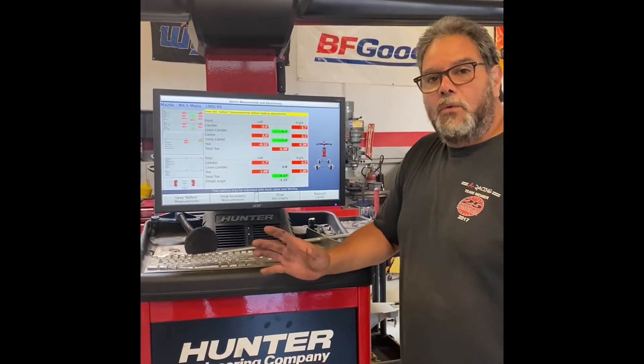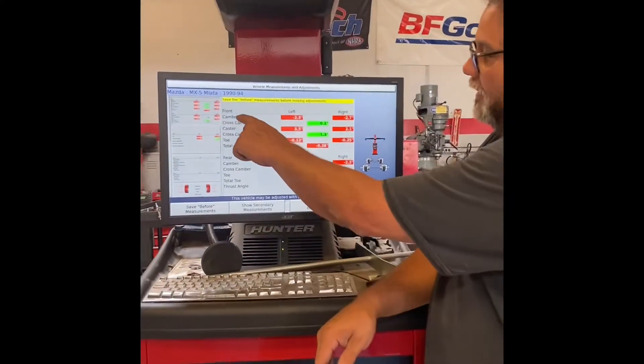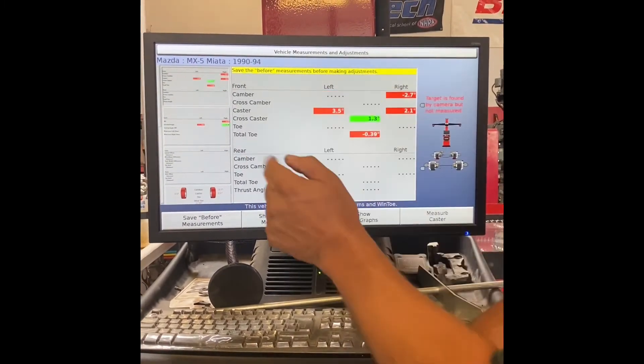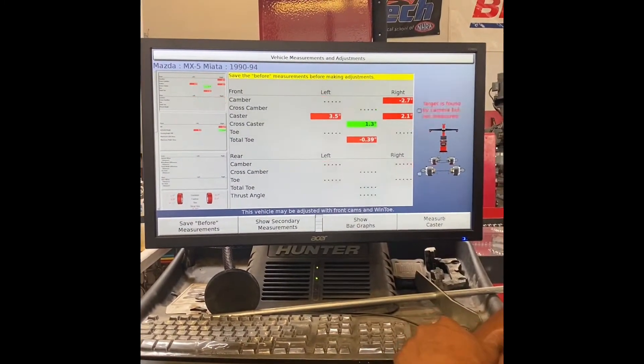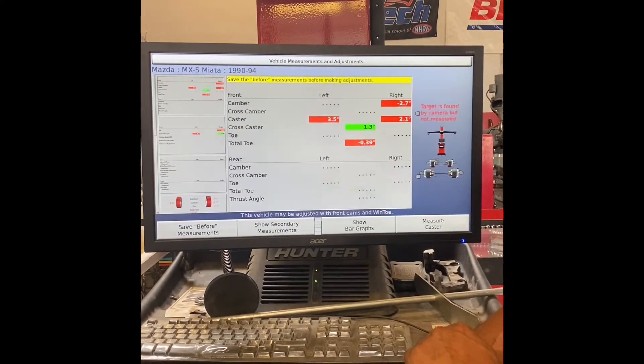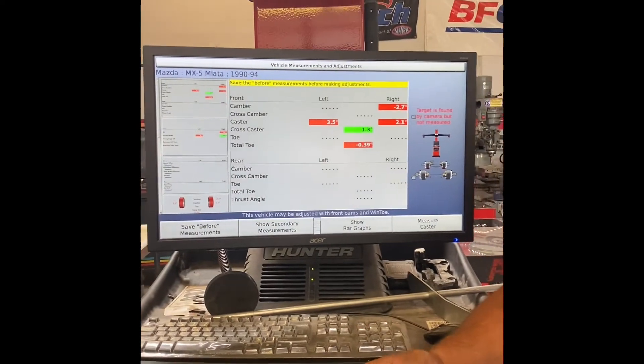This right here is my camber for the left wheel and the right wheel. The front left is negative 2.6 and the right side is negative 2.7. That's pretty good — I like to use those settings for most tires.